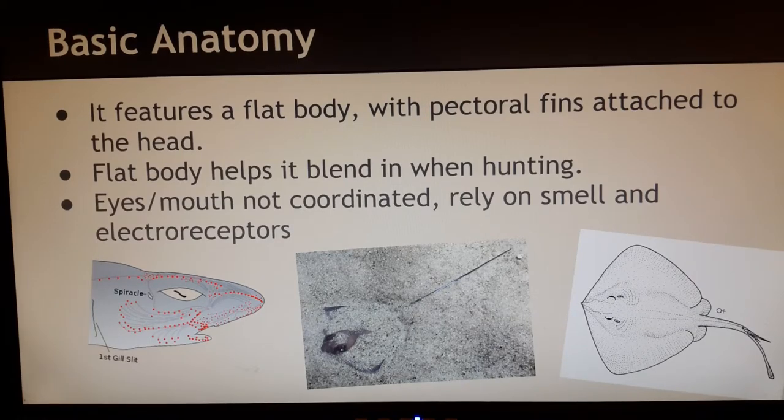Now what are electroreceptors? If we look in the picture over here, this bundle of red dots — they're basically a sensory system of a fish that allows the animal to sense other electric signals in water, which is very conductive. Electroreceptors are exclusive to aquatic animals.